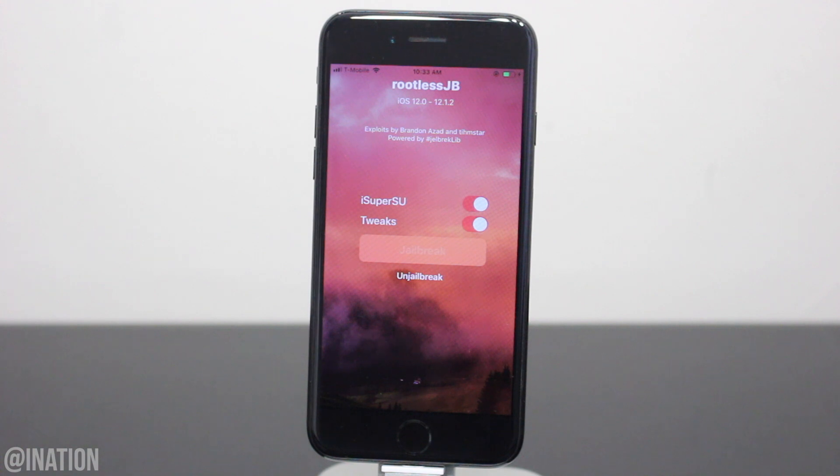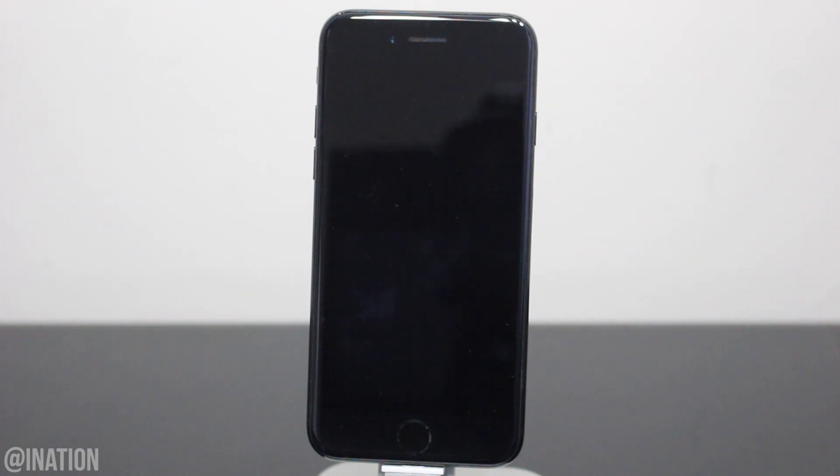It may take a couple tries to get it to work, but it seemed to have worked the first time for me. So if your device rebooted during the process, you may need to run the application one more time to enable the jailbreak. Let it do its thing, give it a minute and your device will respring.